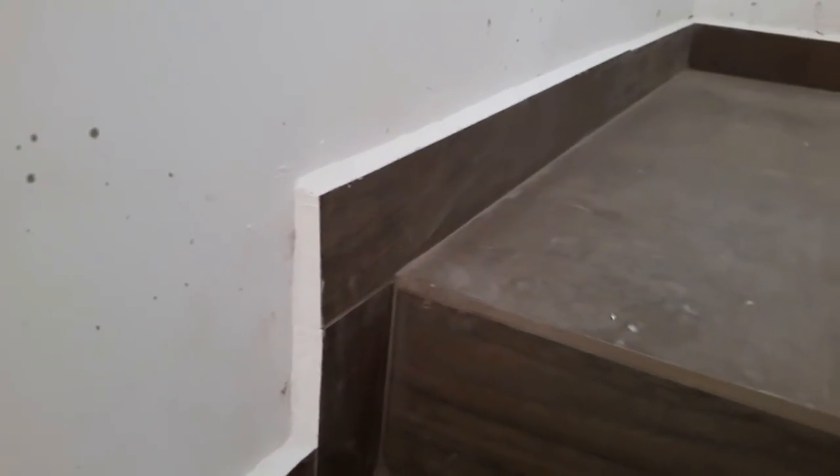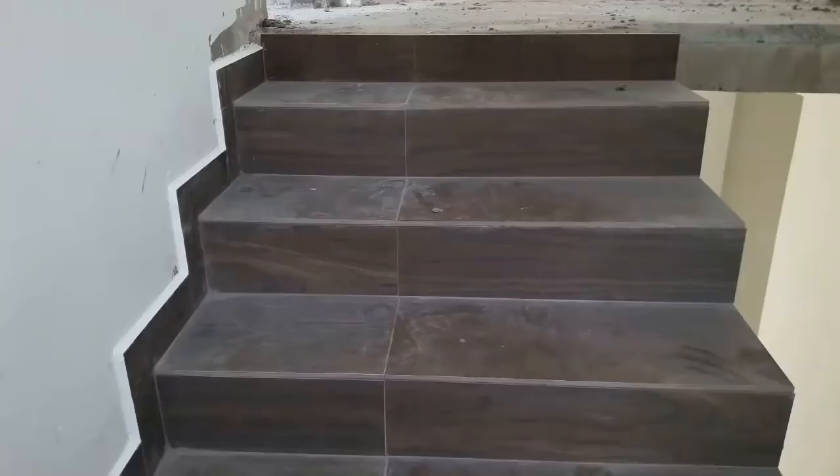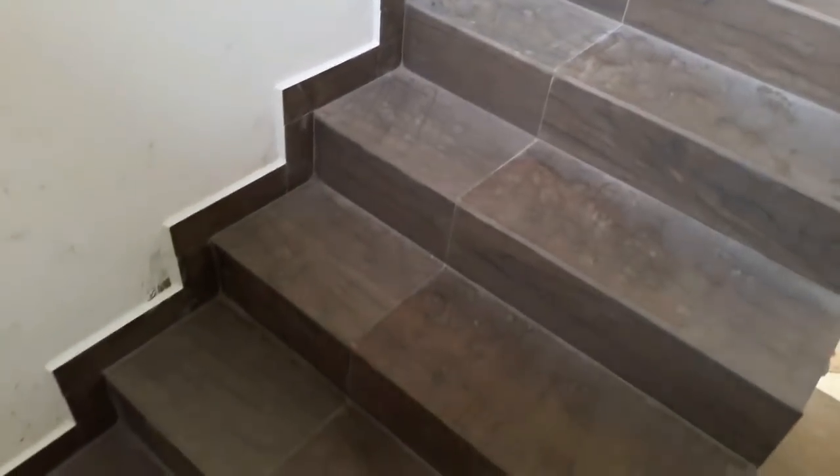Finally, you will get a finish like this. After grouting the spaces, you need to cover the upper edge of the baseboard with grout. Make a semi-solidified mixture and apply it using a grout float or a joint knife.